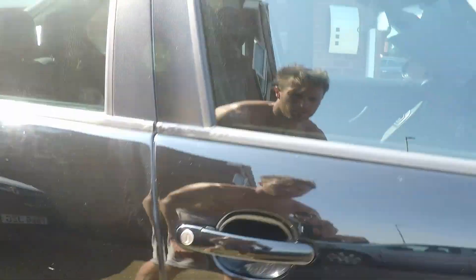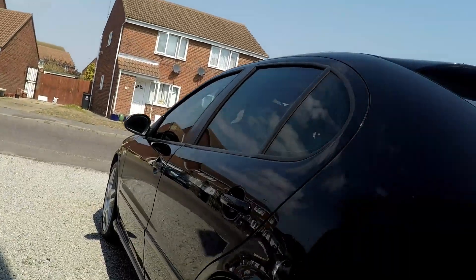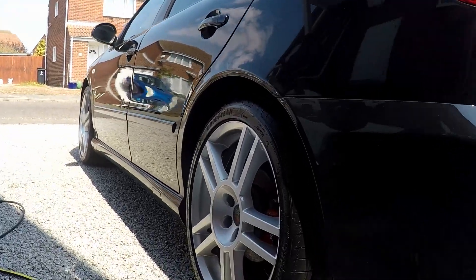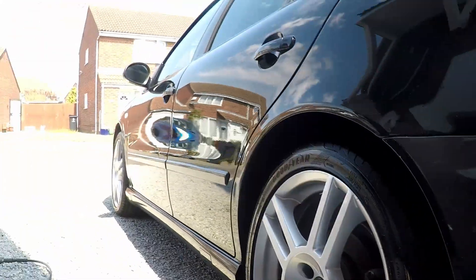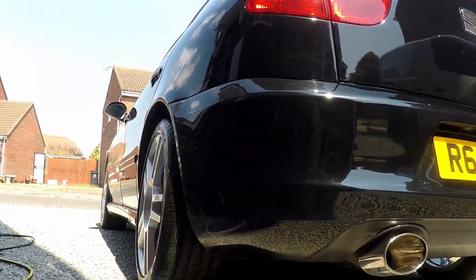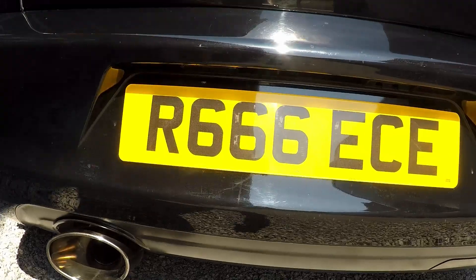It's only a quick wash — it doesn't look brilliant but we'll get it detailed properly when it's not boiling hot. Just wanted to get all the spider webs and dust off it. The sun's come around now and is starting to cook the paint — got some reflections on there. The wheels look good and the tires look spanking now they've been dressed. I love that look from this angle — wicked.